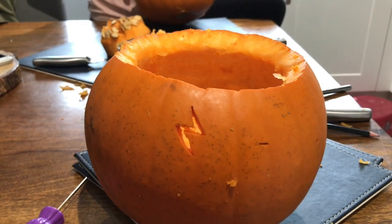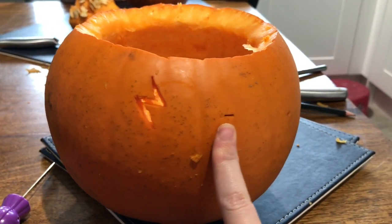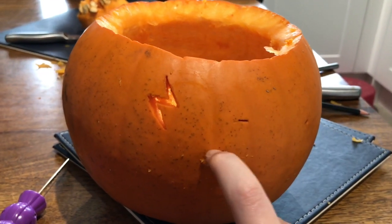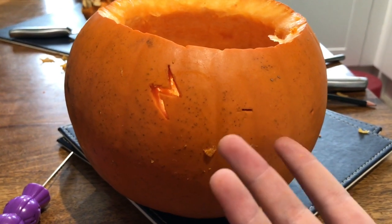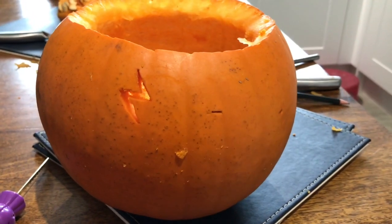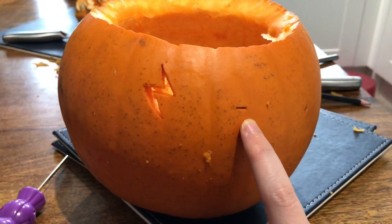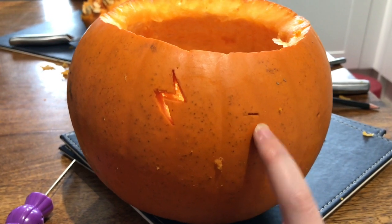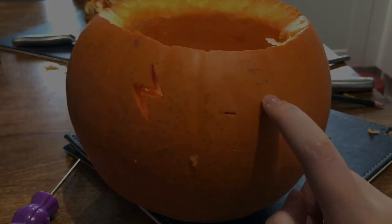Time to think of an idea to carve. So I've decided to do Harry Potter, and as you can see, there's a lightning bolt right here. And then I'm just about to start on the glasses. I'm not going to do the eyes — I'm just going to do glasses, because I just don't know how I'm going to do that. I'll be back with the finished results of my pumpkin.